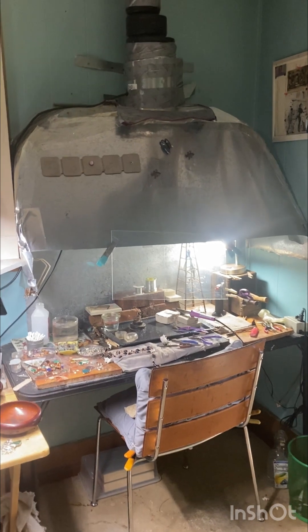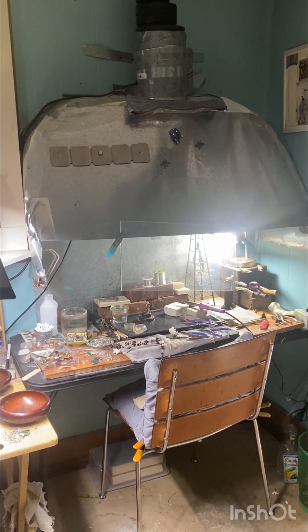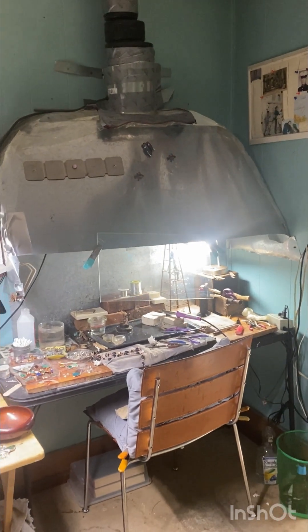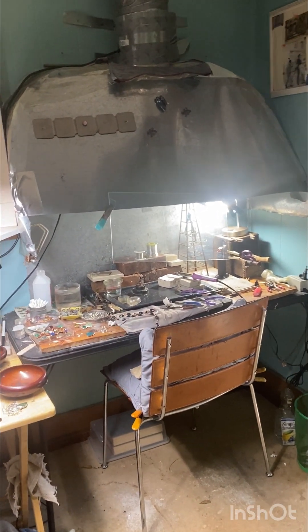When you are doing soldering, there are some fumes that, if you breathe for a second, it's not going to kill you, but if you're sitting in here for hours on end like I do, you don't want the entire space to fill with fumes. That's not safe.